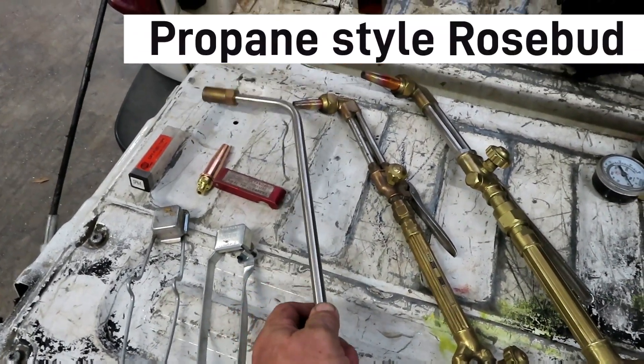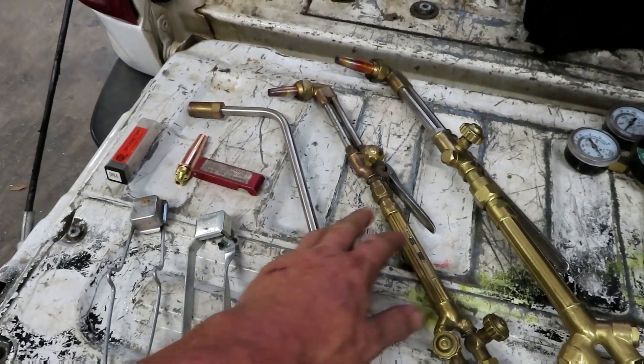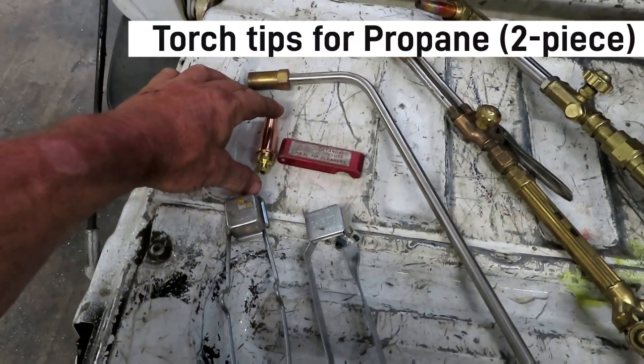Other things you may need: a rosebud. You can do most of your heating — if you're going to bend something — with the torch, but the rosebud makes it a little easier. You're also going to need an assortment of tips.